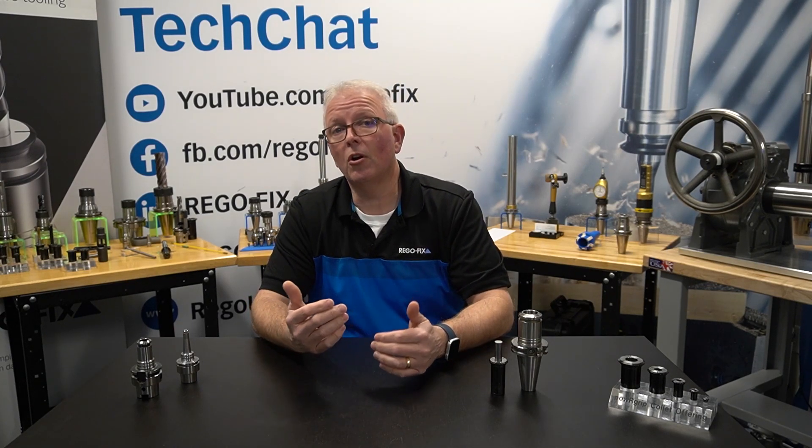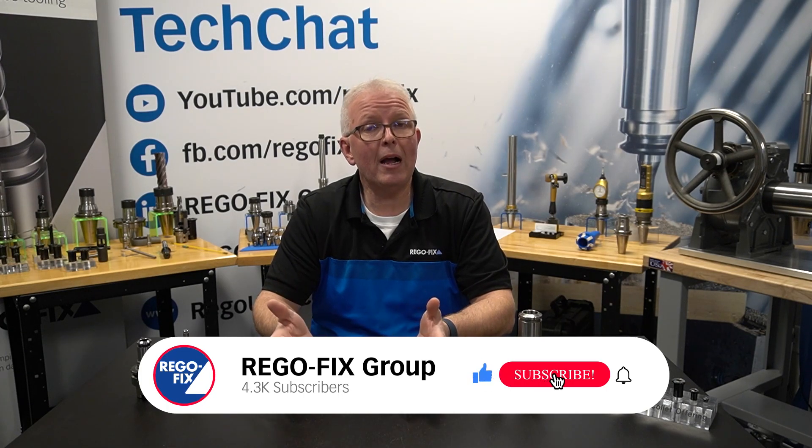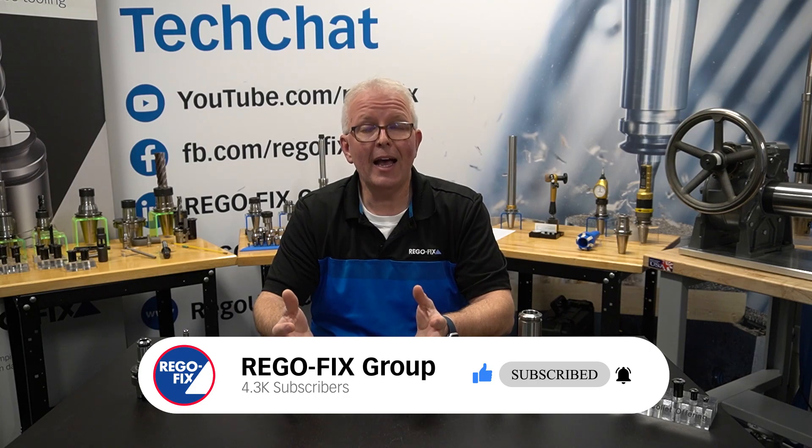A very common question that we get when we're doing our training sessions, or when customers go through the catalog and see the features and benefits section on our Power Grip system, is: how can it last so long? How can we say we get 20,000 cycles or five years of life out of a tool holder? So let's go over the hows.